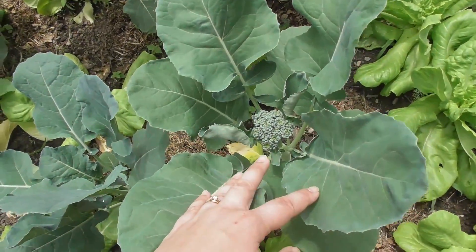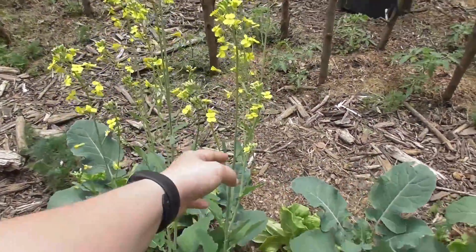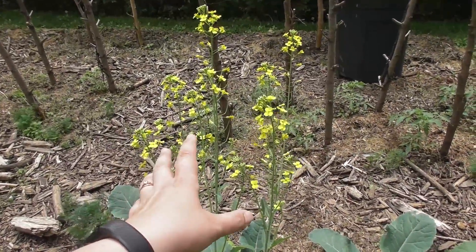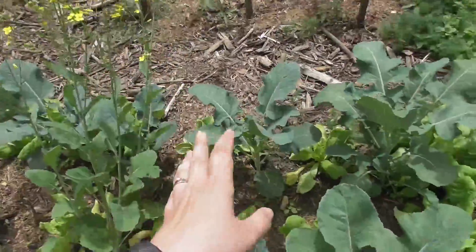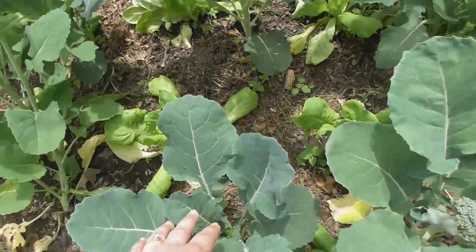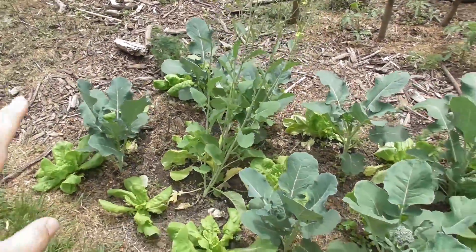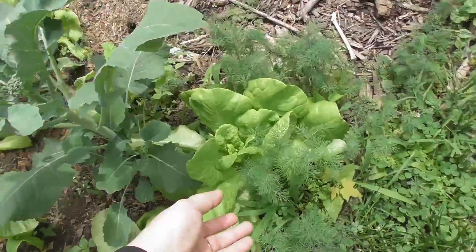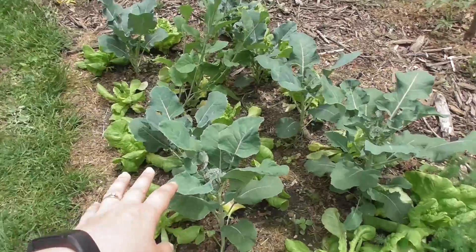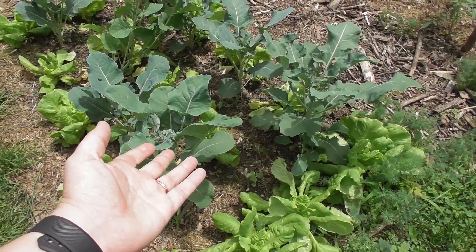My broccoli — I missed getting it in the ground fast enough so it already started to go to head. I did eat some of it, but I'm letting this go to flower. My plan is to allow it to get pollinated, then let it go to seed and collect those seeds for next year. Not all of the broccoli has started to head up, so I've got small heads that are still fine. I also have a lot of dill here, which is an excellent companion plant for broccoli and lettuce — I'm leaving it to help with variety, companion planting, and hopefully pest control.